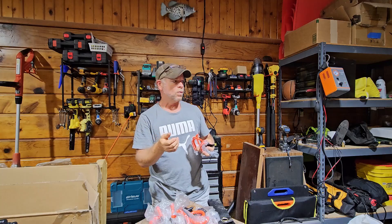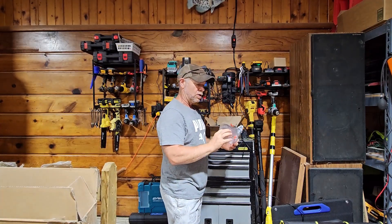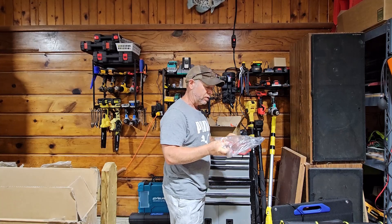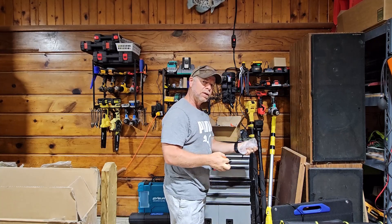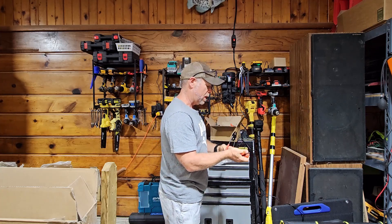It does come with all the hardware. Today we're going to be taking a look at this pack of 18 garage hooks. They sent this to me at no charge for this review. I'm going to show you how to install them and hang a few things up just to kind of clean up my area here a little bit.